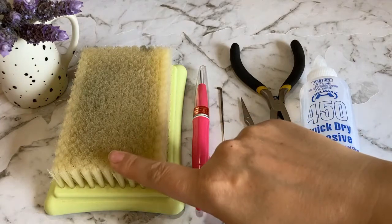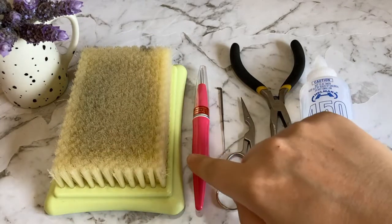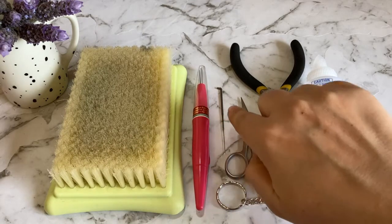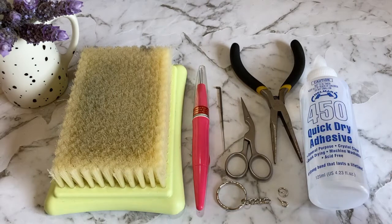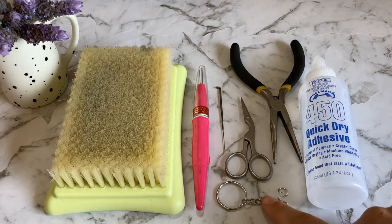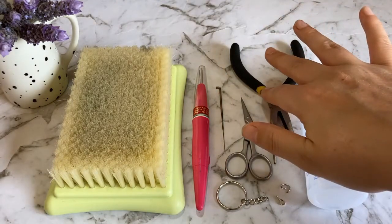You'll need a felting mat of some kind — I'm using a bristle one here, but you can find wool or foam mats too. A felting tool that holds three or more needles will help to speed up the process. You'll also need individual needles for detailed work and attaching limbs, a pair of scissors to tidy up your project at the end, a strong crafting glue, all of the parts of the keychain, and lastly a pair of pliers.